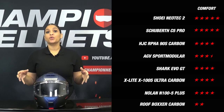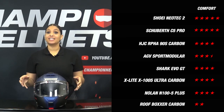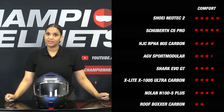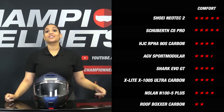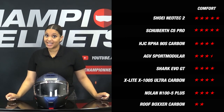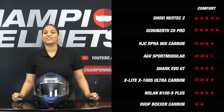Our rider concluded that with the C5, Schuberth managed to make another great modular helmet, awarding it a full 5 stars for comfort. Looking at the competitors, only the Shoei Neotec 2 also earned a maximum score of 5 stars — both helmets stand out for their high-end liner, wind resistance, stability, overall finishes, and comfort. Several other helmets earned an excellent 4 stars, which makes sense as we're discussing the best modular helmets available today. At the bottom is the Roof Boxer, which is mainly chosen for its style rather than comfort features.